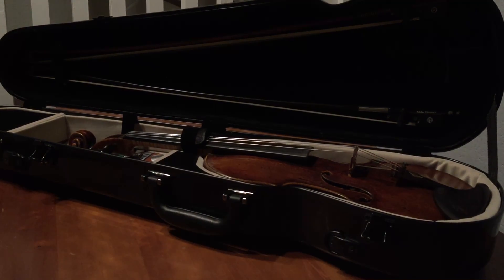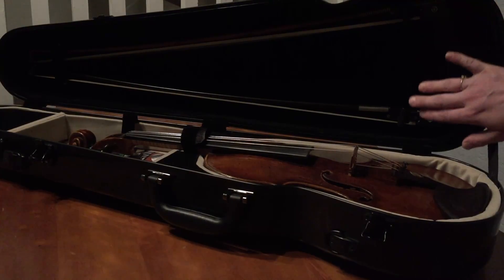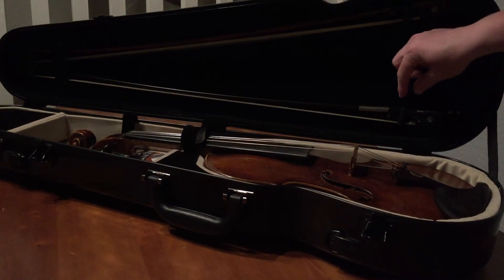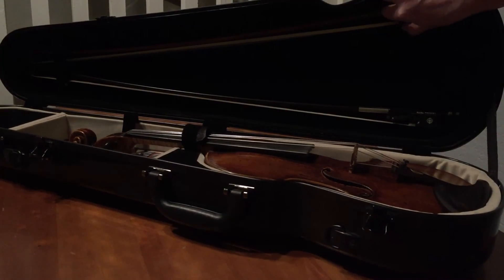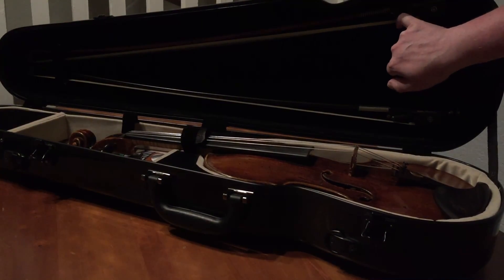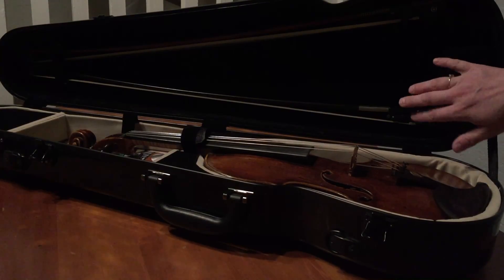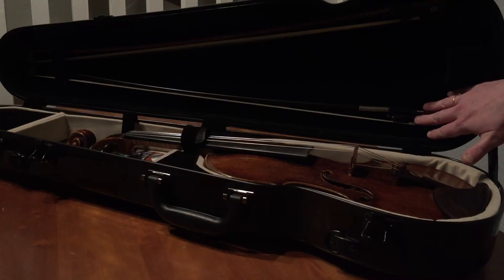Hey everyone, just wanted to give you a quick video about how to care for your violin when you take it in and out of the case. A lot of cases have two bow holders, and these things are called spinners. All you have to do is spin it halfway. You have to be kind of careful about getting the bow hair in there — you don't want to do that.